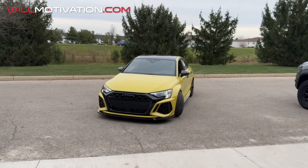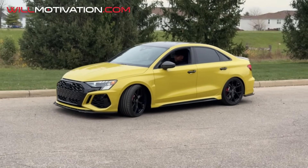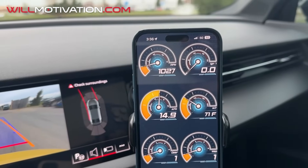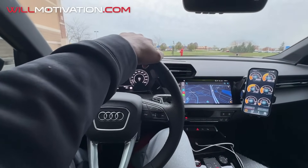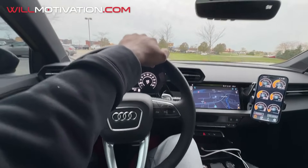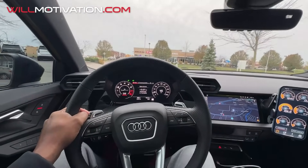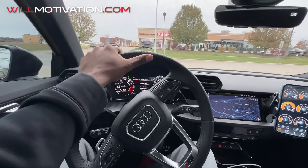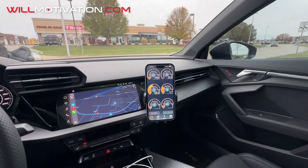Guess what else we've got going on here — do you guys recognize that? That's right, we've got the JB4 hooked up. So we've got a little mid-pipe activity and a little tune activity — a little bit of enhancement to the stock tune. Let me configure this and check back in with you guys.